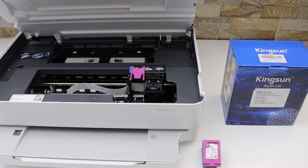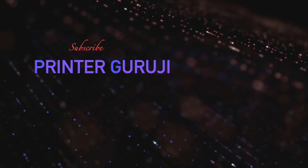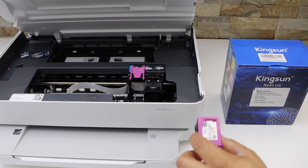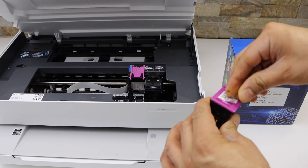In this video I'm going to show you how to refill the ink cartridges in your HP NYS 600E series printer. This is the HP ink 67. First, we have to remove the sticker from the top.